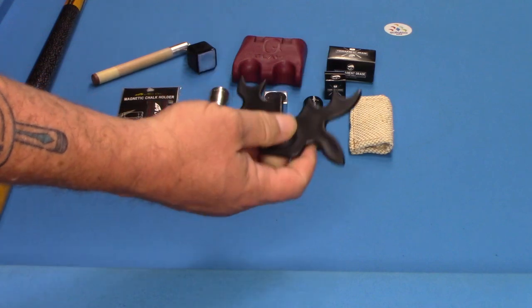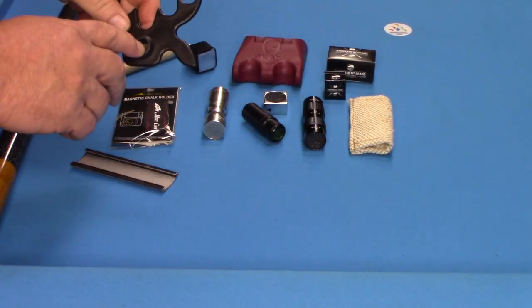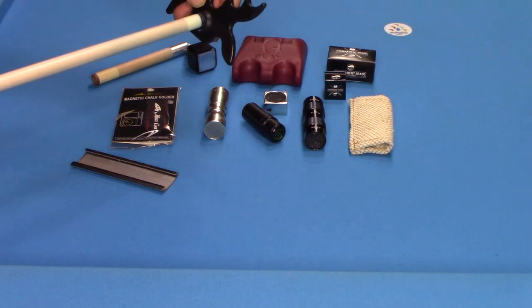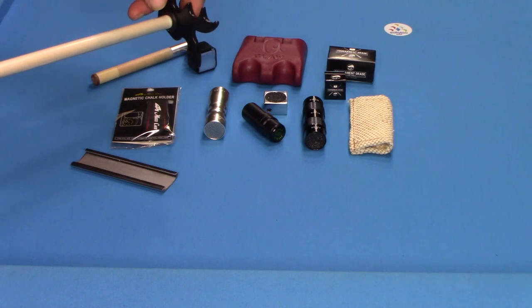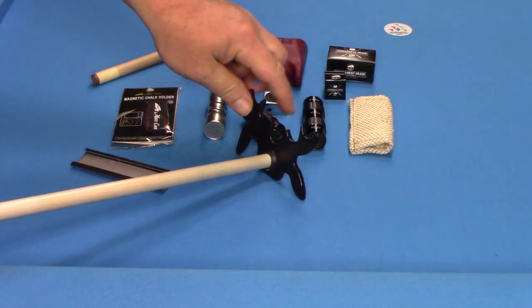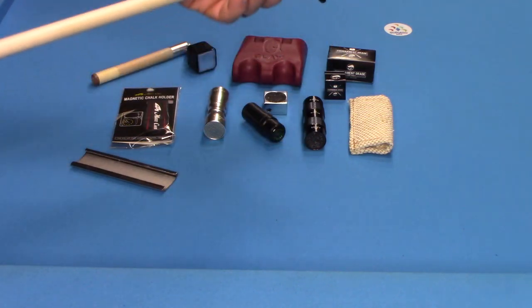Here's a great bridge — it's just an inexpensive moose bridge. It'll slip right on the tip of any pool cue. I can just slide it right there, and now I instantly have a nice solid bridge. It's very smooth on the inside, so you don't have to worry about scratching the shaft.